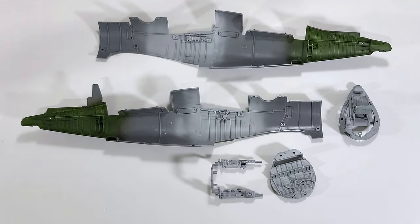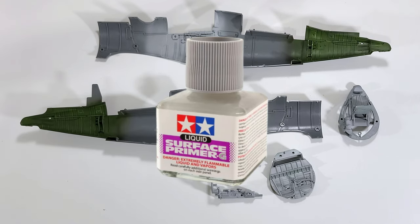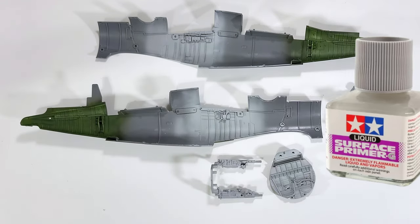Construction of the cockpit sub-assemblies is straightforward, so we're going to jump straight into the painting. I've begun by priming the parts with Tamiya Fine Surface Primer, which gives a smooth and uniform surface for paint.